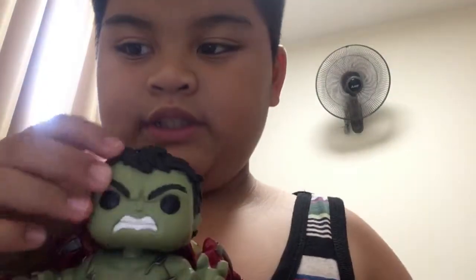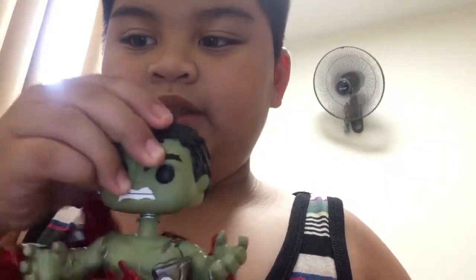Here is the Hulk. His head — it's bouncy. Good thing this one doesn't have a scratch.